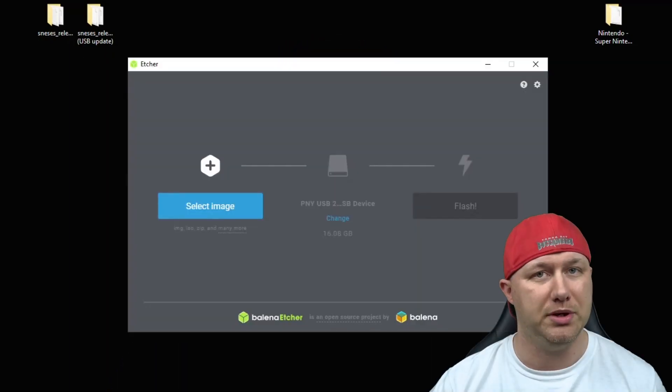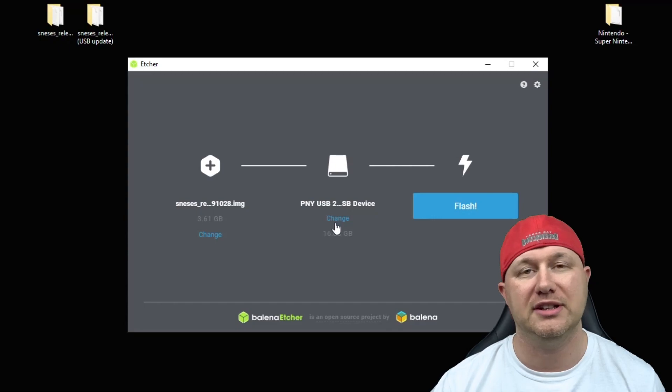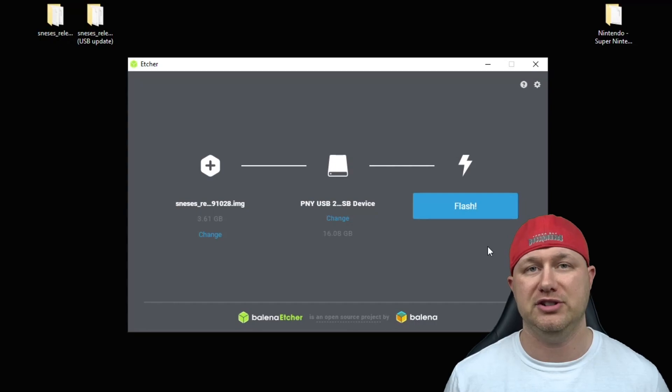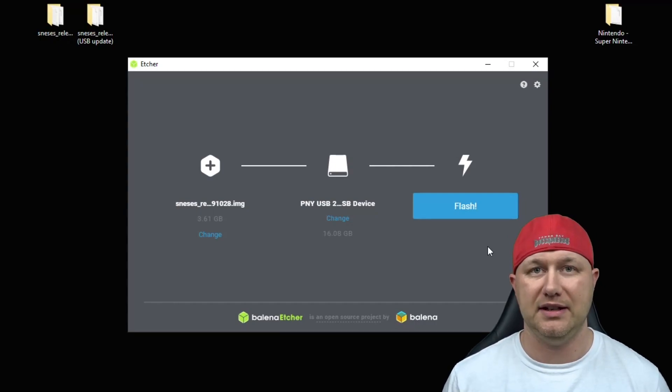To get this running on your Raspberry Pi 3B, there are three things you need: the program itself, the Super Nintendo box arts, and the game ROMs. The game ROMs I cannot provide — you have to get them yourself. You'll also need a program called Etcher to flash the image to a microSD card. Open Etcher, click Select Image, click on the 1.0 release image and hit Open, select your microSD card drive, and hit Flash. It will write the data and then validate it.